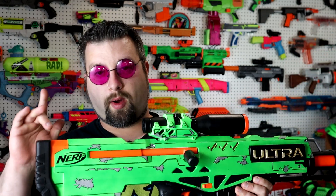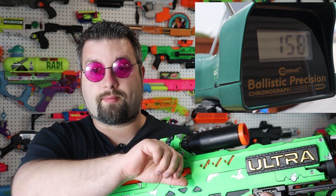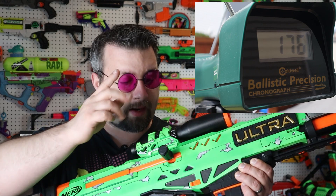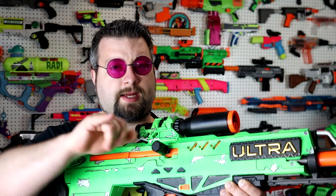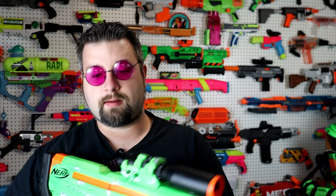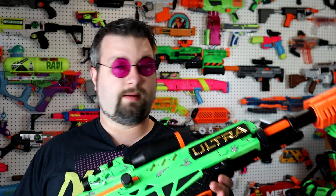Let's talk about performance, because that's what we all want to know about. This kit brings the Faro up to about 170 FPS — it was just phenomenal. I'd put the average around 165 or so, but that's really crazy power for the level of prime, because there is no effort to prime this. I can prime it with my pinky. Let's test that theory — pinky prime. A small child could prime this and shoot 170 FPS. That is crazy.